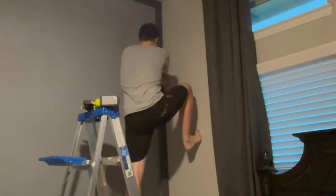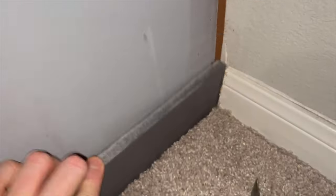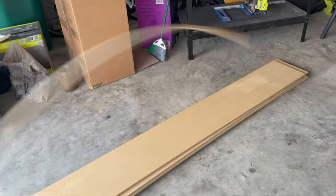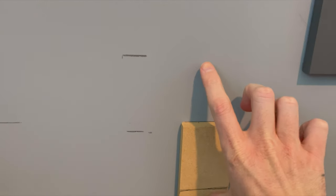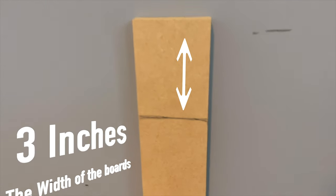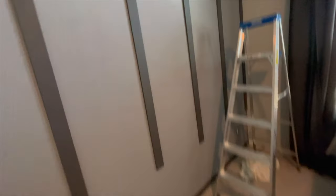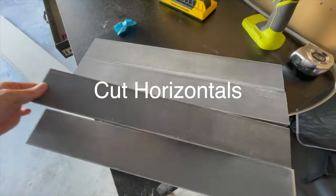I'll cut myself a spacer for the horizontal boards — let me show you how we're gonna use this. Whenever I put this spacer down, that's where my next horizontal board is gonna land. I marked out three inches on it, which tells me how thick that horizontal board will be and where the next one's gonna go. I'm gonna start from the top down, since that's the most visible part of the room — if there are any errors in spacing, at least they'll be at the bottom instead of the top.